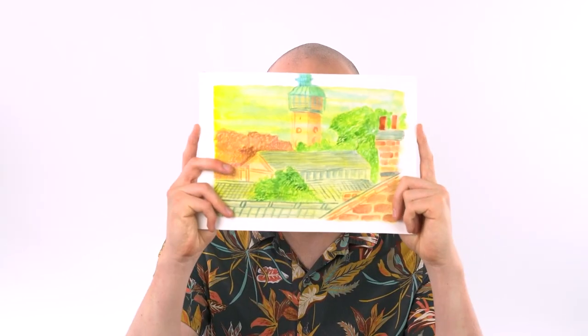Hi everyone and welcome back to Artful. In this week's tutorial we're going to be taking another look at watercolours, specifically how I painted this view from our window. Find yourself your own view that you like to paint from and I'll talk you through it.